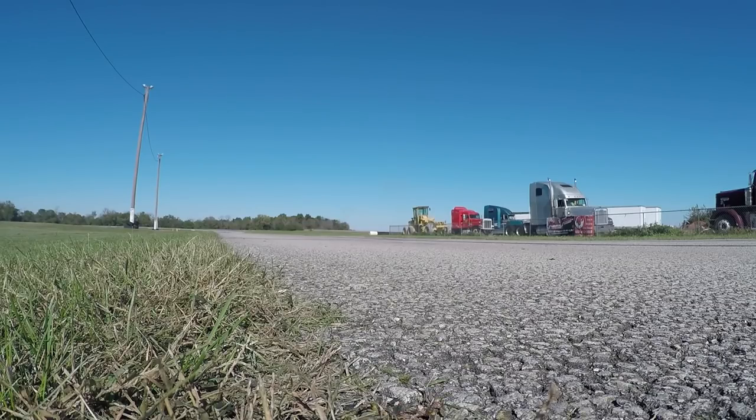Evidently this thing is wicked fast. This sounds great.